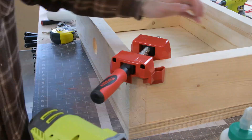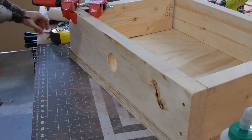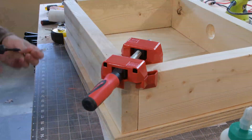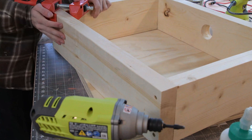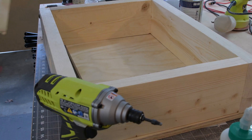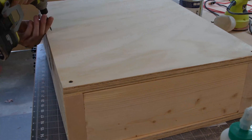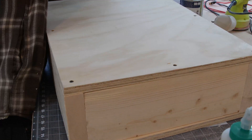Using my Bessie Corner Clamp, I assembled the sides of the box. To put on the top and bottom of the box, I just used a bunch of 1-inch drywall screws.